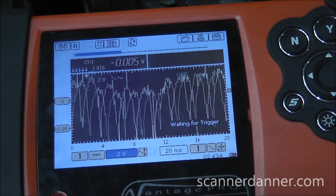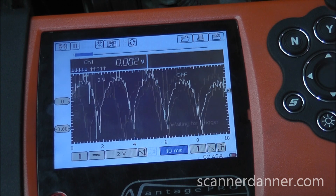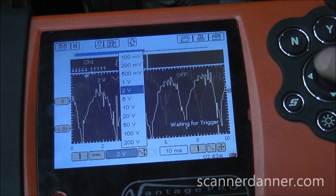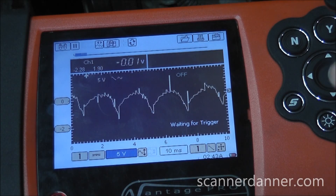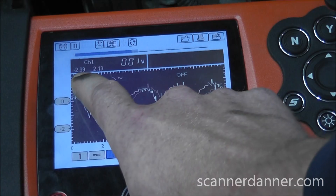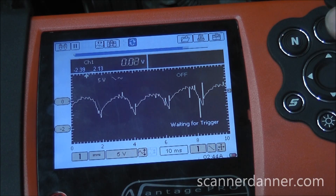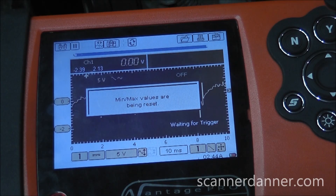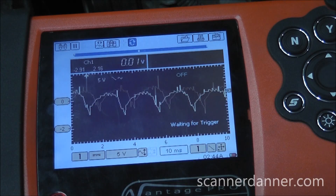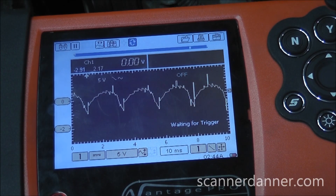Looking at these patterns has been difficult over the years — knowing what a good one looks like, knowing what a bad one looks like. Having some up, down, and away form isn't so bad, but if you look at the scale, we're going negative 2 volts to positive 2 volts. Let me refresh that number. Negative 2.9, positive 2 — that's a 4-volt peak to peak. That is way too much AC voltage.